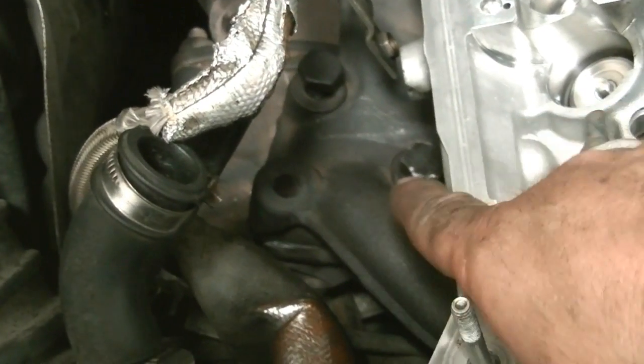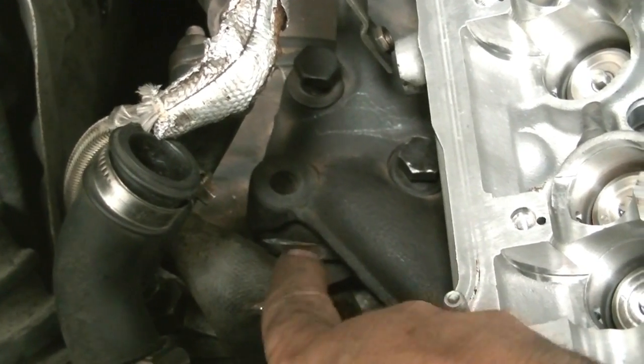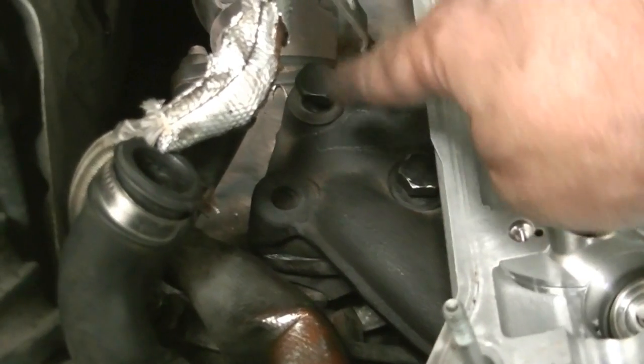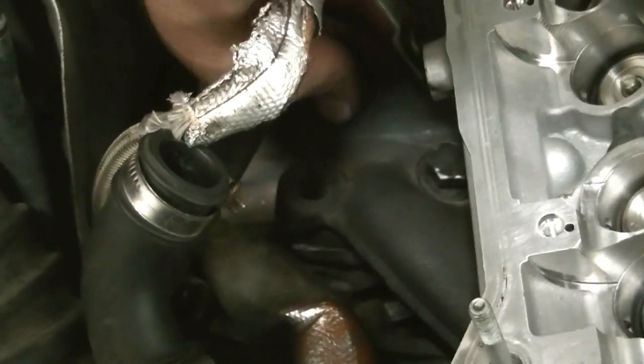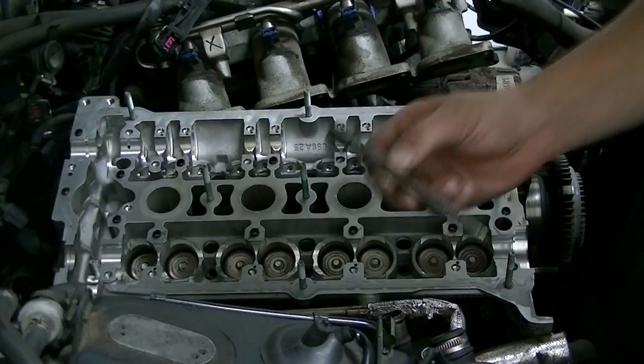Before we tighten our cylinder head bolts, we're going to put the gasket in for this exhaust manifold to the turbo. Next, put in these bolts and start them by hand — get them down as much as you can. You need to be able to do this by hand. If you can't, that means they're not lined up correctly.